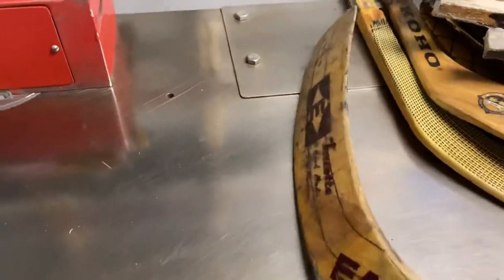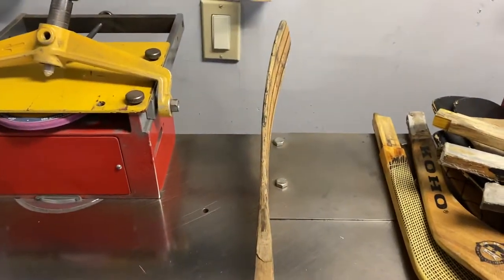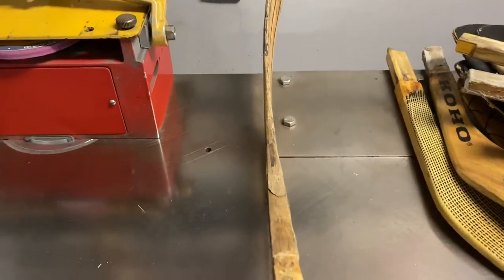Over here I got a Darren Turcott Easton pro stock curve. This looks like it's been dried out and faded.